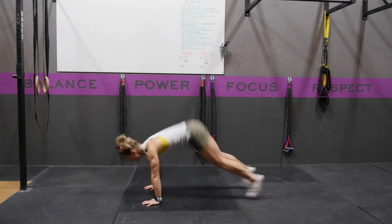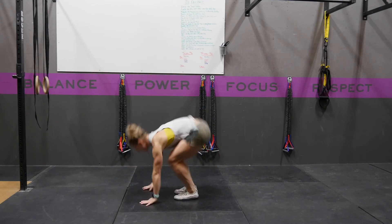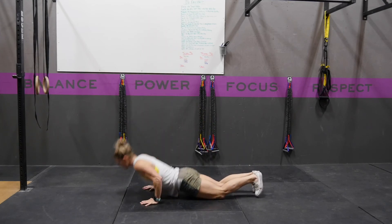Again, straight down, straight up. When you're in this bottom position, your butt muscles should be tight.